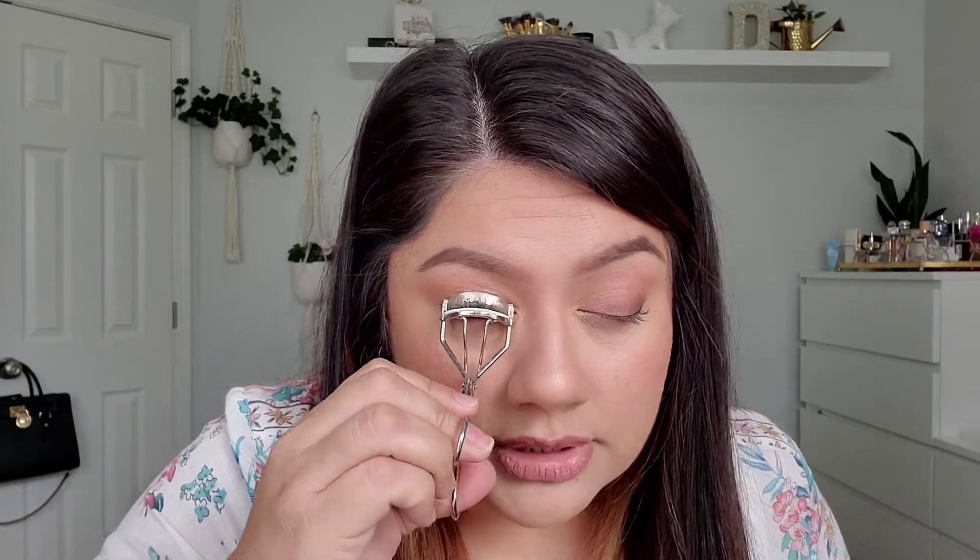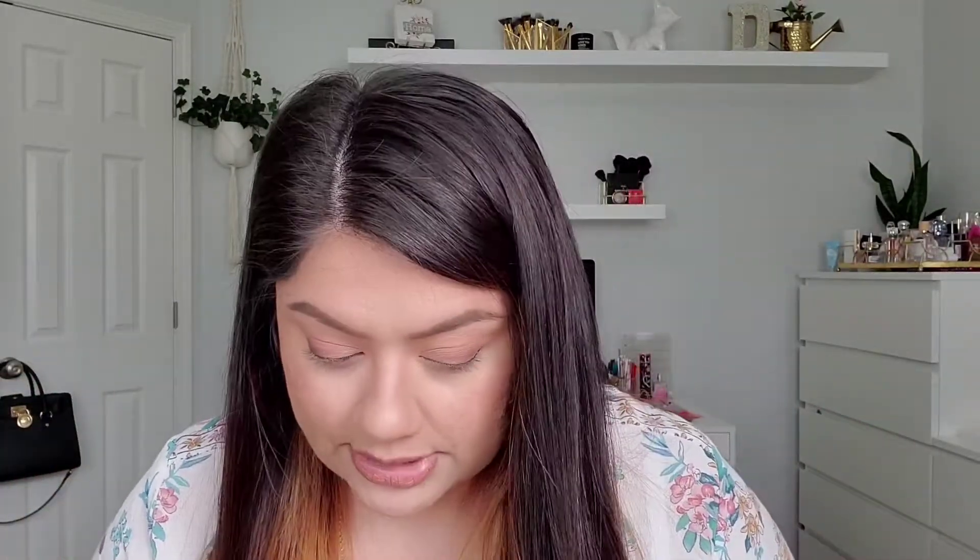I'm going to go back in with my lash curler and encourage my lashes to go in the right direction. They're not doing what I want again — that's not the mascara, that is just literally my lashes. As soon as they're wet they just don't want to do what they're told. It's this little piece right here, so stubborn. Alright, for my mascara I'm not going to use NARS Climax — I want something a little more waterproof and with better hold. So I'm going to use my L'Oreal Voluminous Lash Paradise.